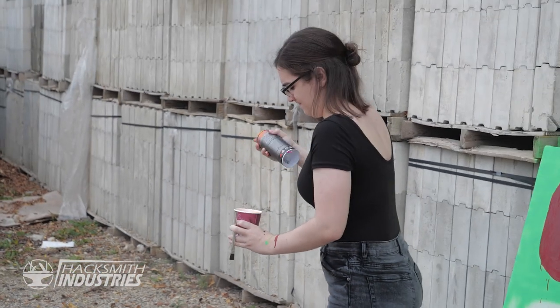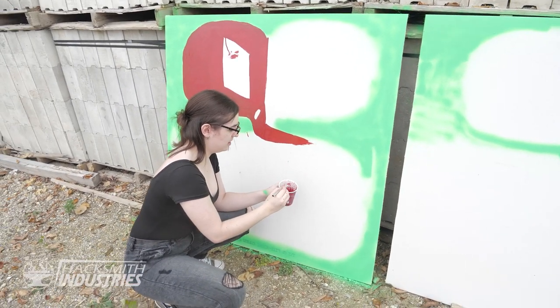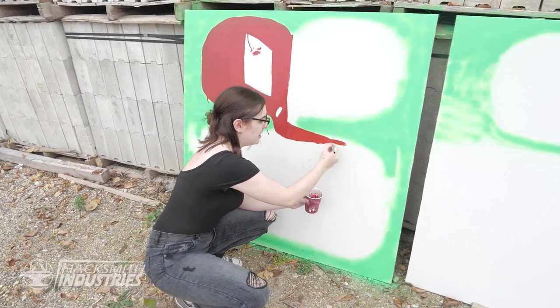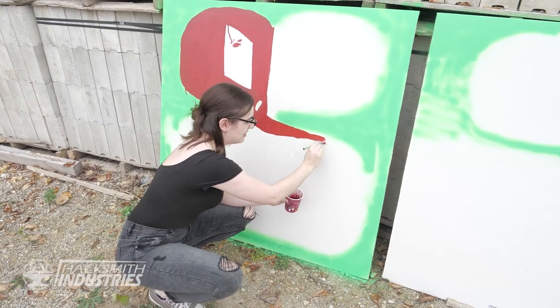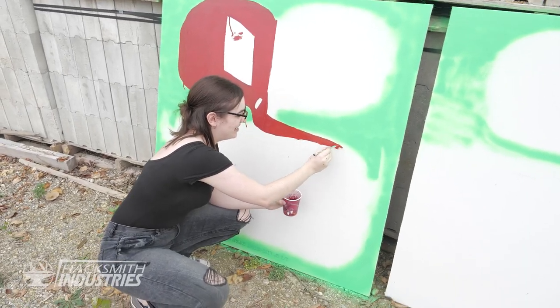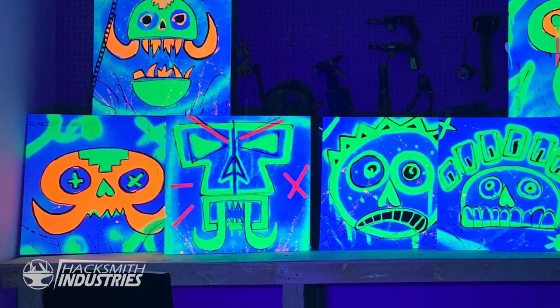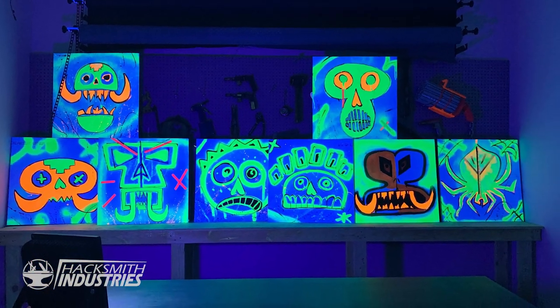What's so special about this paint? The green is fluorescent, so when we shine a UV light at it, it glows all real fancy — it'll look cool. Here are some examples on the screen now! Anyways, this has been my job.